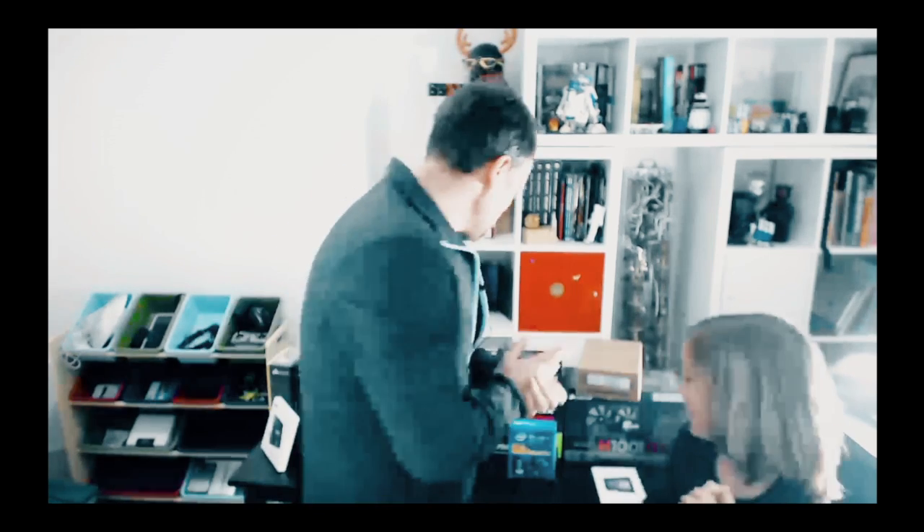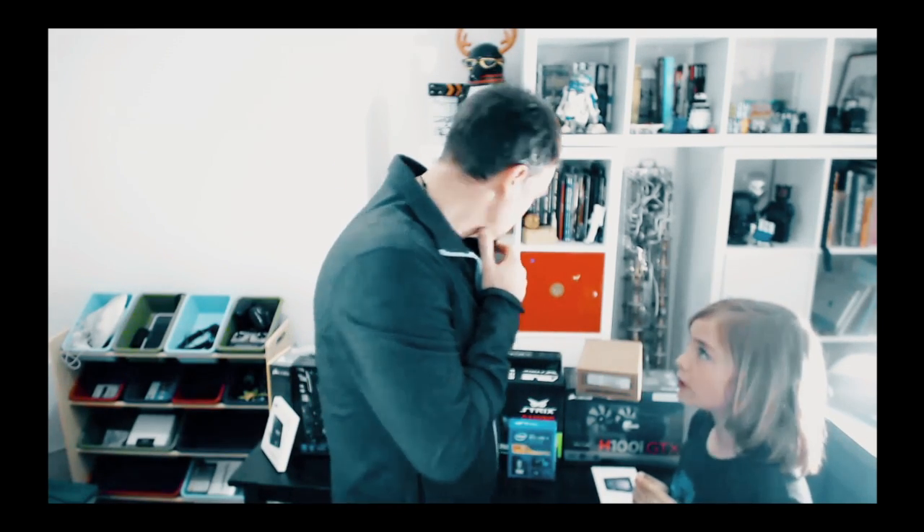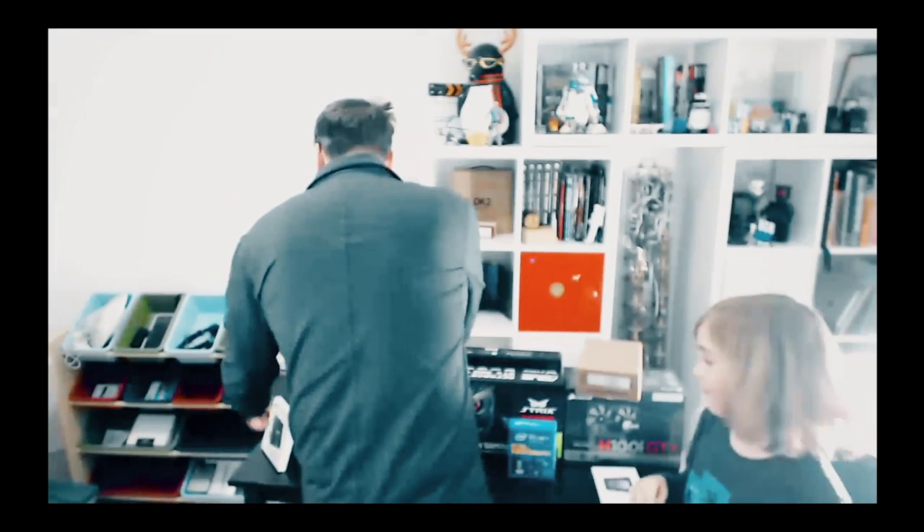Hello Internet! What's our plan today? Building a PC! Building a PC — that's the building a PC dance. What are we going to start with? Motherboard! Motherboard. Okay, so we'll get the motherboard out first.